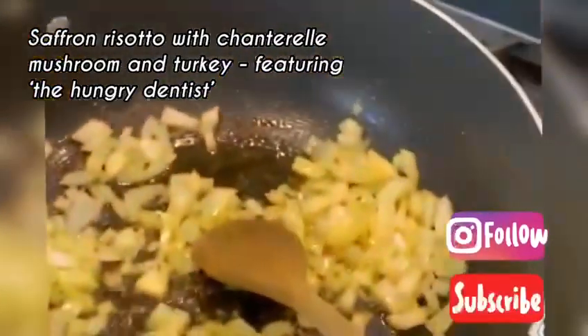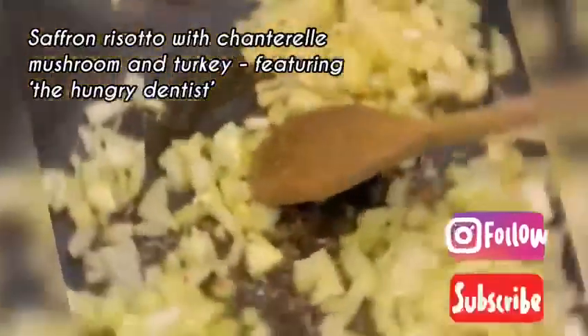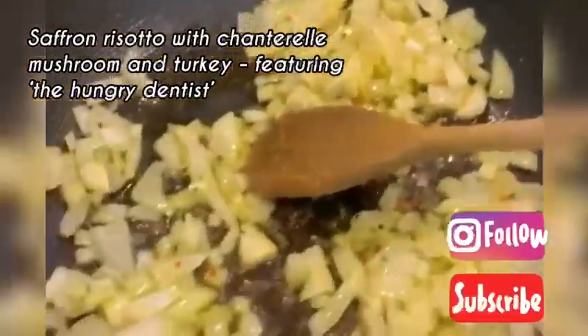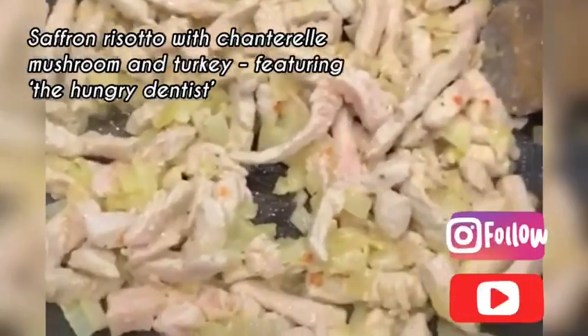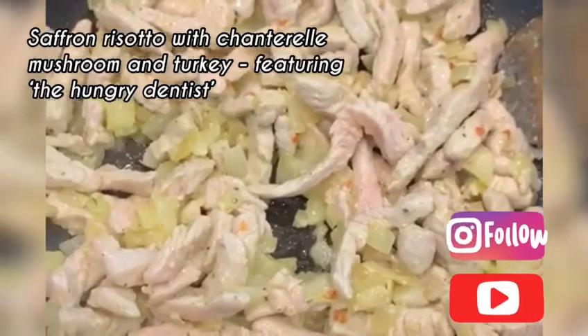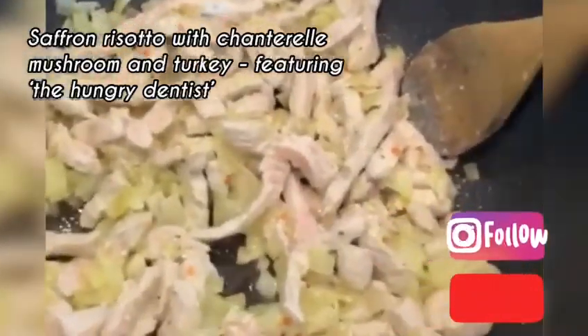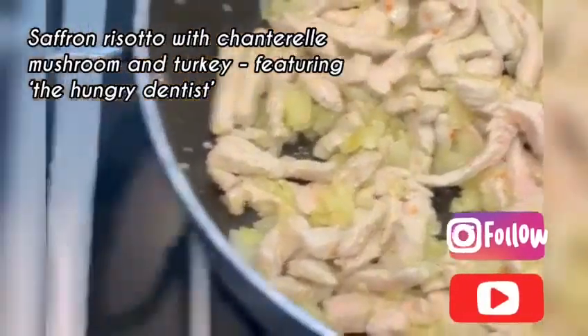I'm going to start preparing the onion — fried onion. I'm going to add the turkey into the onion. I have mixed onion, turkey meat and garlic. While this mixture is fried, I will bring the stock to the boil.